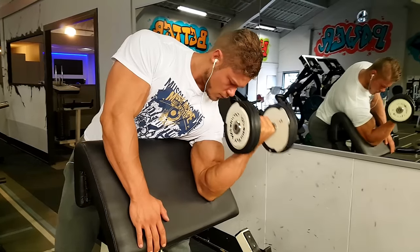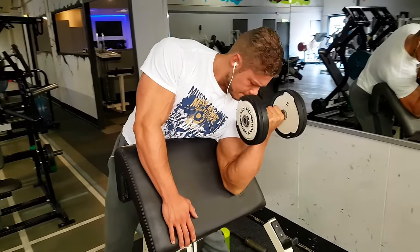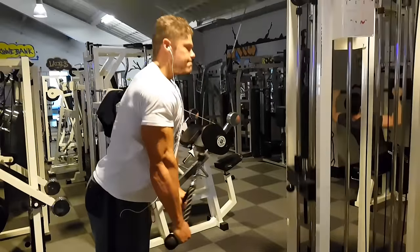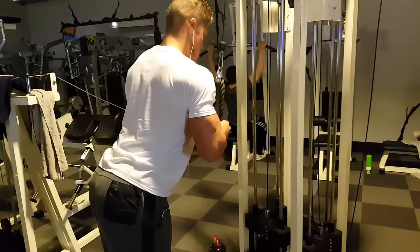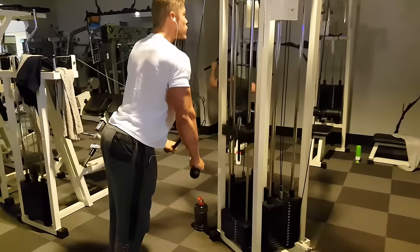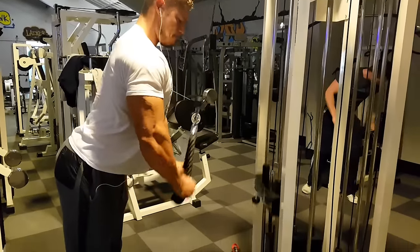We start out with the preacher dumbbell curl combined with the rope pushdown. Make sure you get constant tension, especially on the preacher dumbbell curl — don't lean back too much, lean forward and let gravity pull the weight down, forcing you to use your bicep even at the very top. With the rope pushdown, it's important to squeeze the triceps at the bottom by turning your wrists outwards at the bottom of the movement.